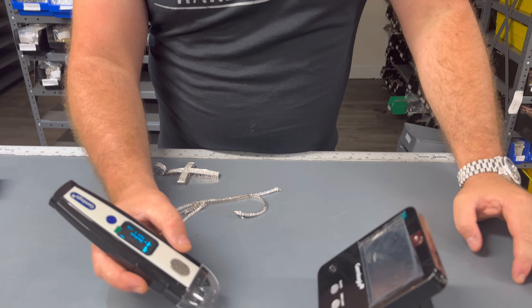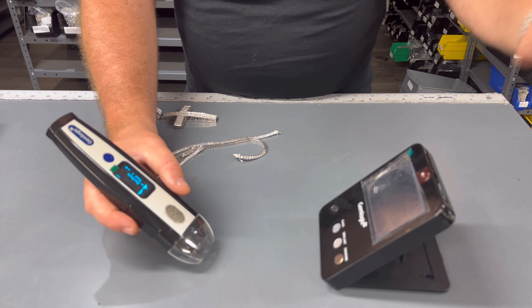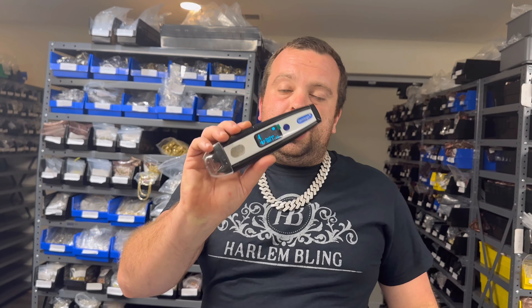Wow guys, this is an amazing machine. I also learned that this screen — you really do not need to operate it; it's pretty much like a bonus. It's useful if you're a bench jeweler testing a lot of items; you can connect it with a USB and also connect it to your computer. There's a lot of stuff this does. But what's most amazing about this tester is that it differentiates not only between diamonds, moissanites, and man-made diamonds — it also differentiates between natural diamonds and lab diamonds. That's huge. The only other machines I've seen that do this are the Yehudas, and they cost about four or five thousand dollars on their big tabletop machines. For a little over a thousand dollars to be able to tell apart lab diamonds from natural diamonds is a really huge thing. Guys, until next time — Eddie from Harlem Blink.